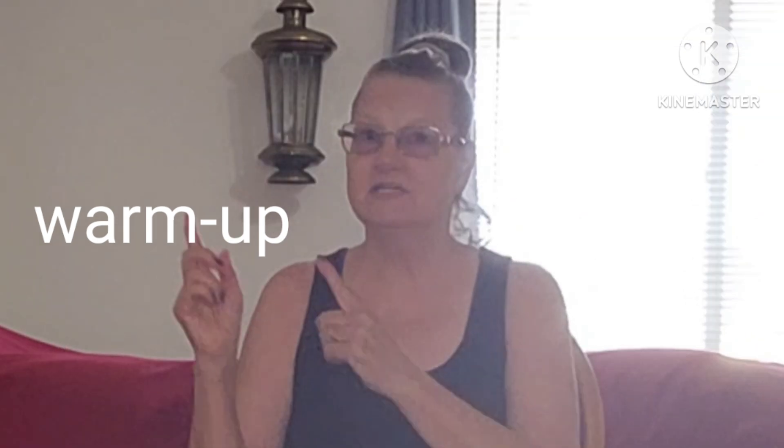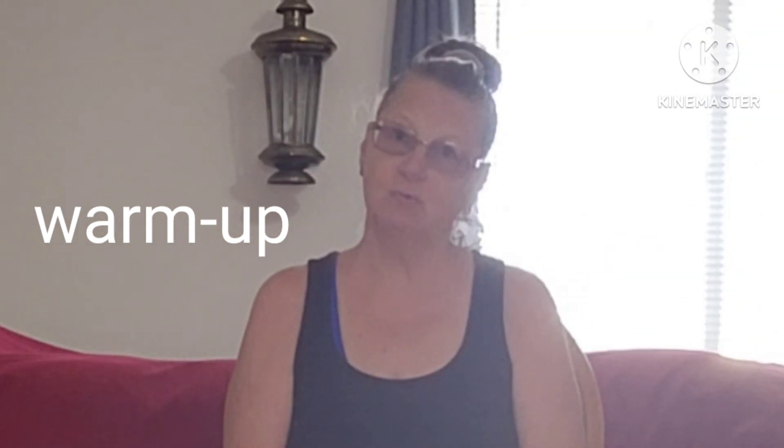We're very slowly going to start by looking up and down twice, side to side twice, ear to ear twice, and up and down. Be sure not to push it too far. This is just slow and easy. Side to side, one more time. Now ear to ear.